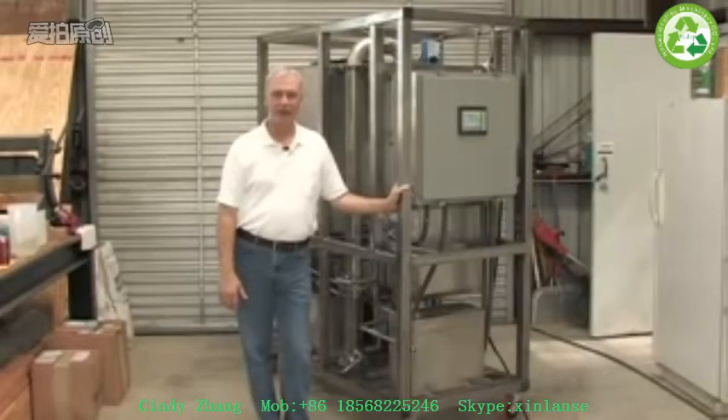Hi, my name is Adam Allard with Allard Research and Development, and today we're going to show you our new 2011 model laboratory ethanol system.